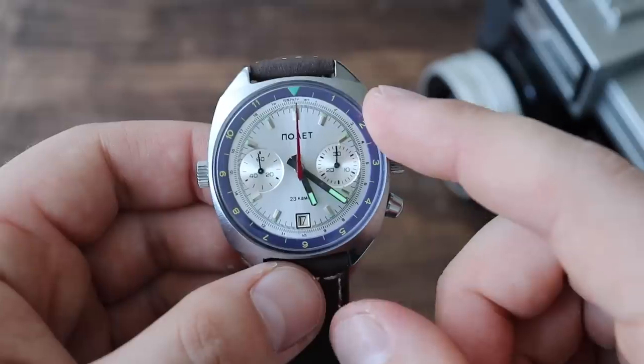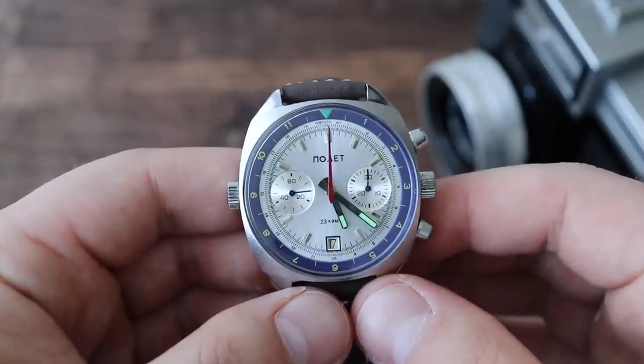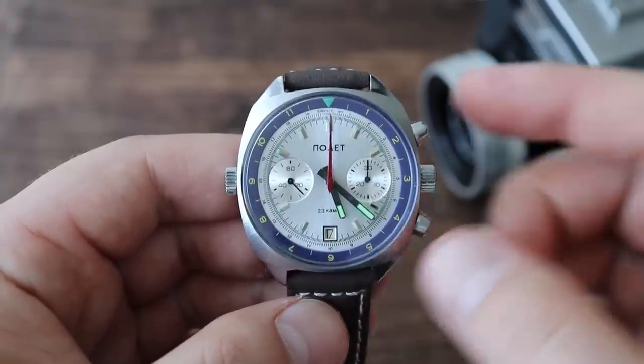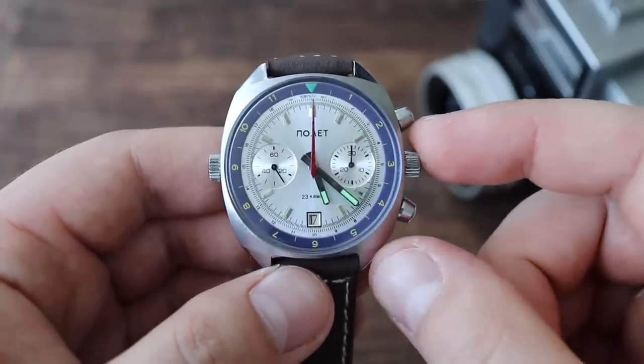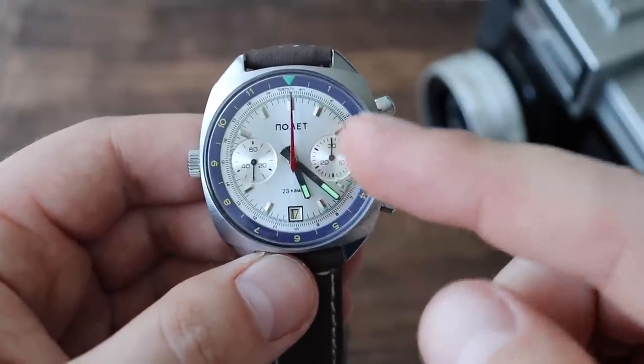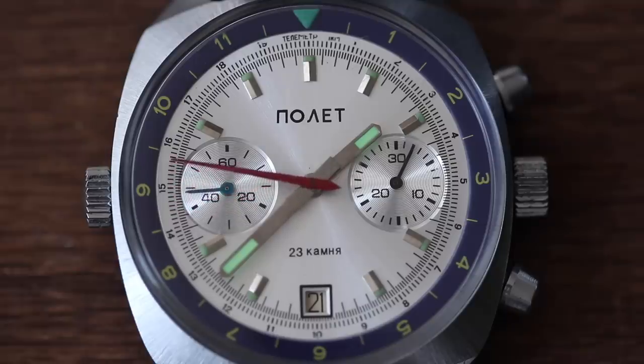The movement is based on the Valjoux 7734. If you remember, I did a review of Poljot Blue Angels — or Poljot Ruslan, I think it was — a watch I borrowed from a friend. It was very similar looking to the Breitling Navitimer, and that watch had exactly the same movement as this one: Caliber P3133, manual-wind movement. It has 42 hours of power reserve, 23 jewels, beats at 21,600 vibrations per hour. It is shock resistant — quite a nice movement, and it's based on the Valjoux 7734.